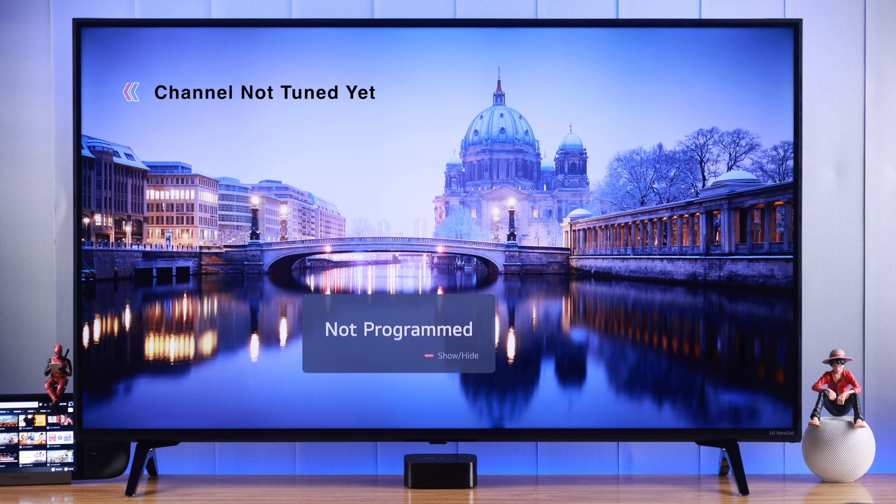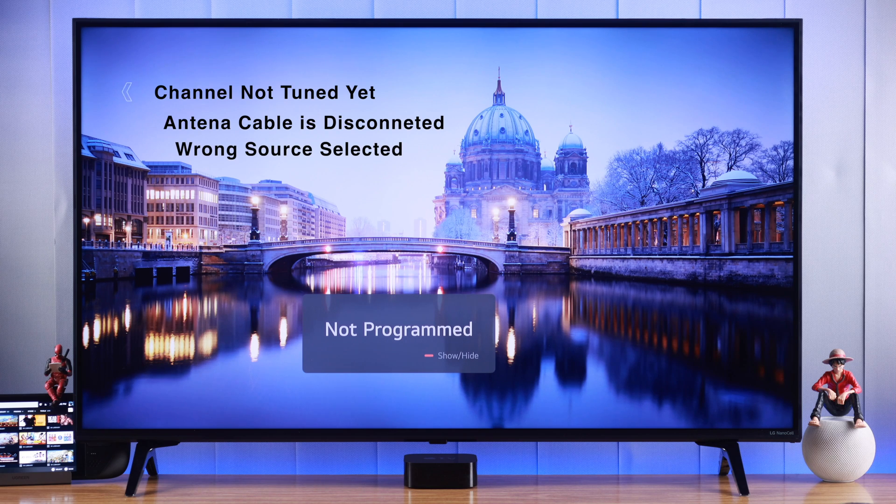This pop-up comes up if you're using cable TV and didn't tune the channels yet, if the antenna cable is disconnected, or if you have the wrong source selected.